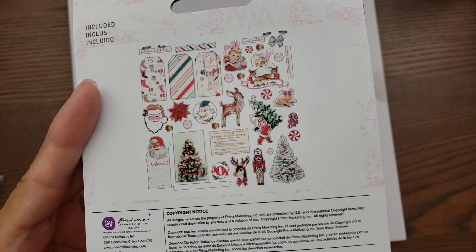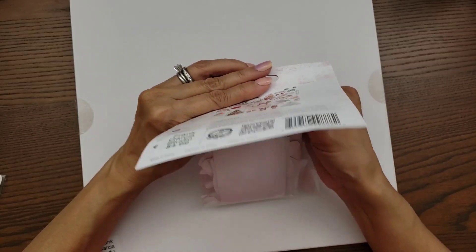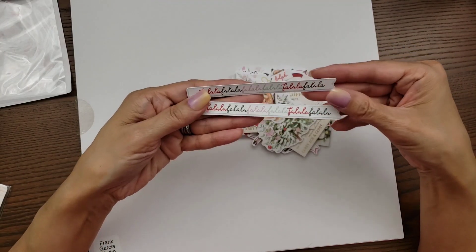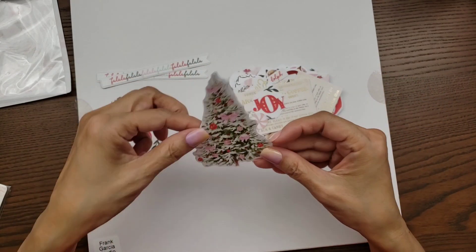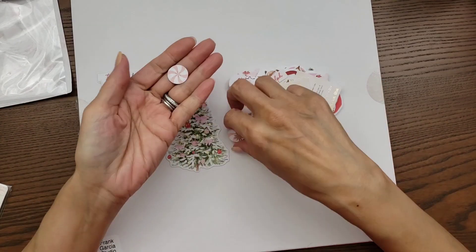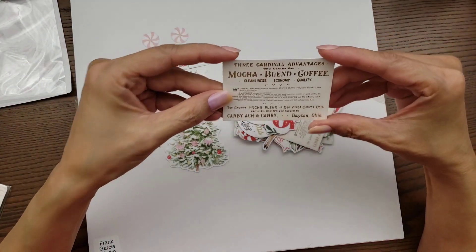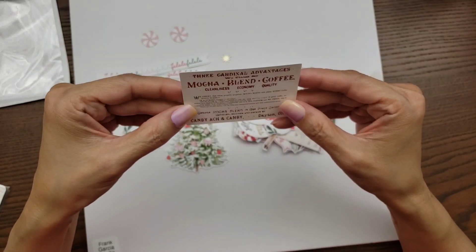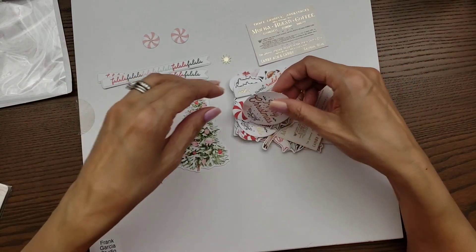I did get the ephemera so let me open these up so you can see a little better. You have some sentiments like 'Fa La La,' the deer, 'Joy,' a fun Christmas tree, and a peppermint — so cute — and a little foiled star. And you have some ephemera that are ads-style pieces; you get two of each design.